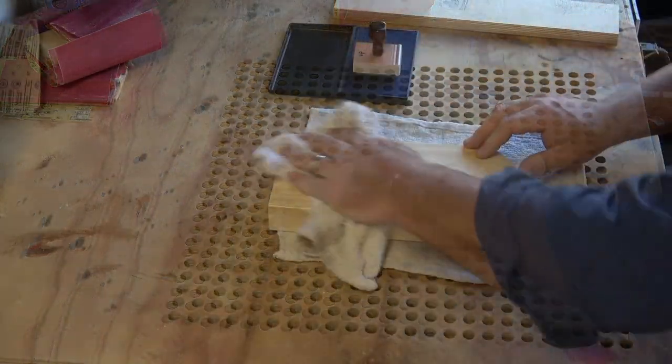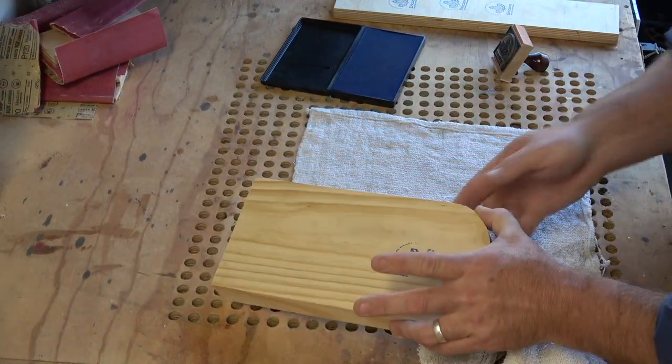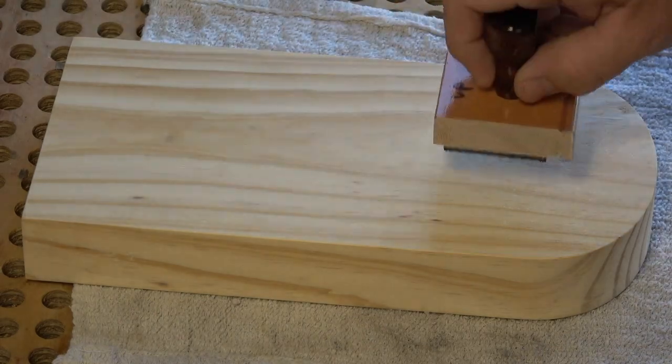I am giving some of these to my wife and I am also going to be selling them, so I want to put my branding on the back of anything I make. I got kind of tired of carving it in and filling with epoxy, so I got these really cool stamps online.